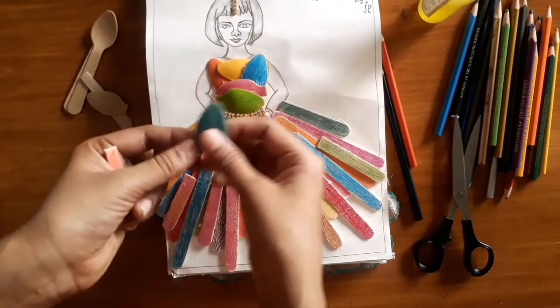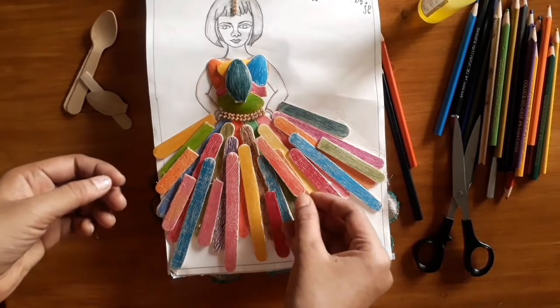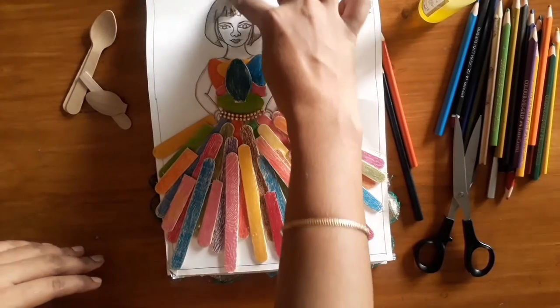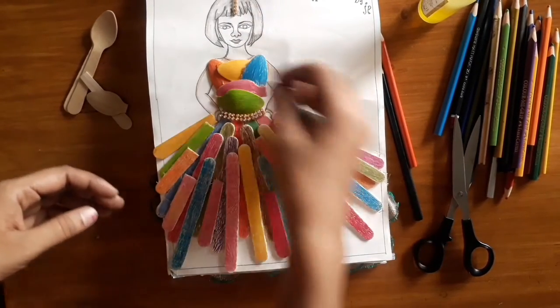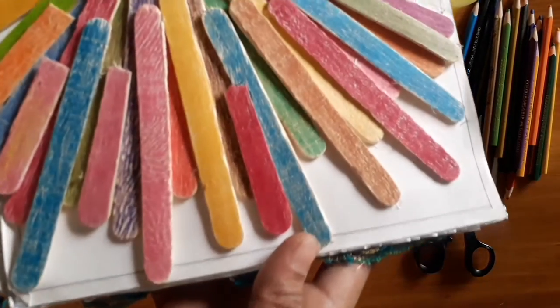We will put gum in the center. We have beads. We will put the gum in a random design. We can put the sticks in this design. We will put a spoon on the top, in the head. We will put the frog in the back. We will put the stick in a long stick.